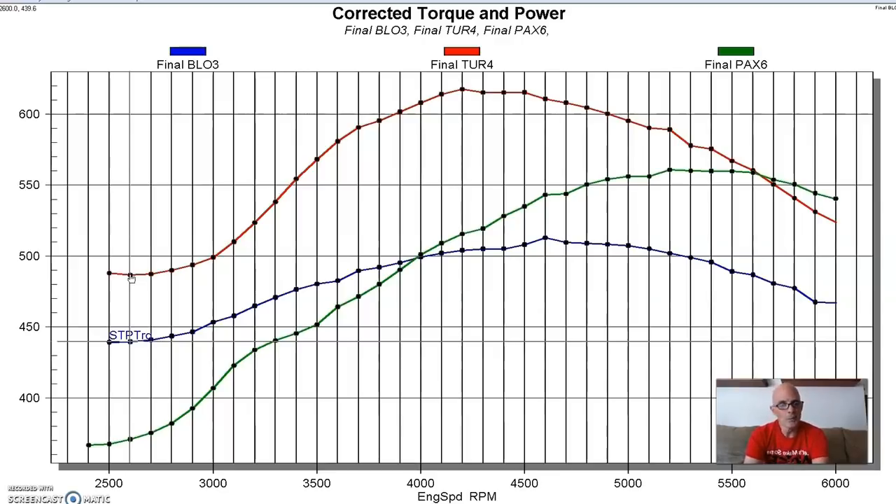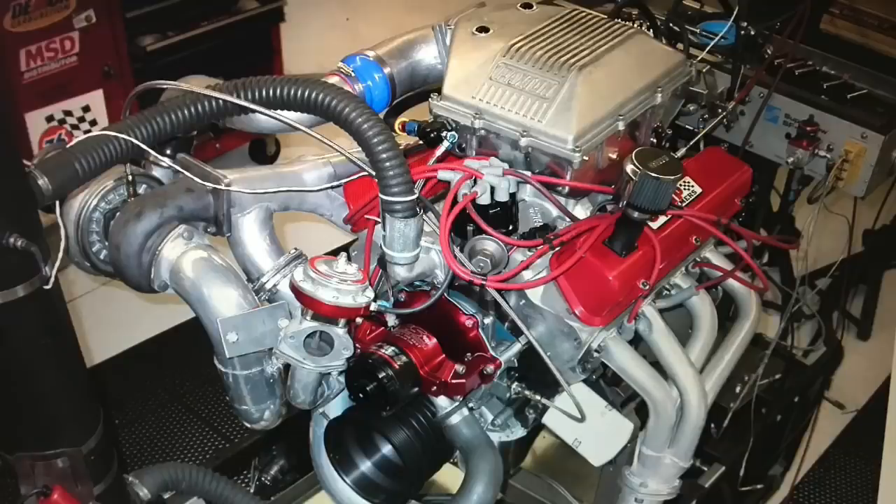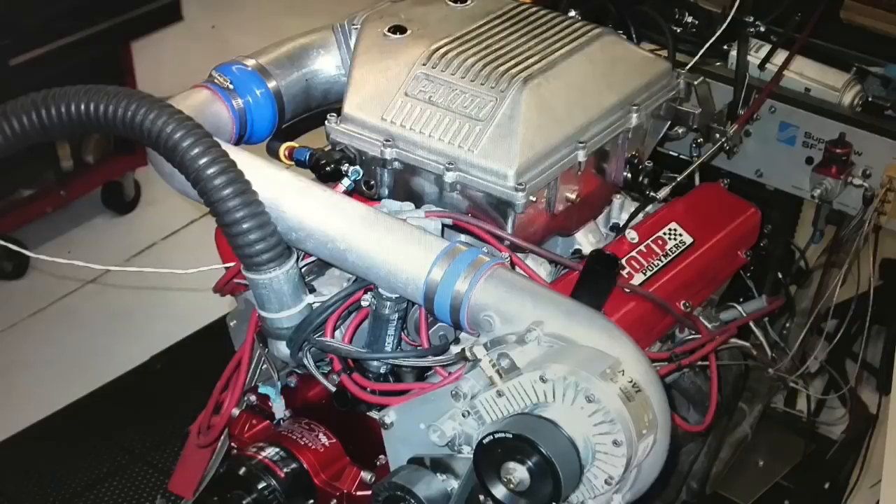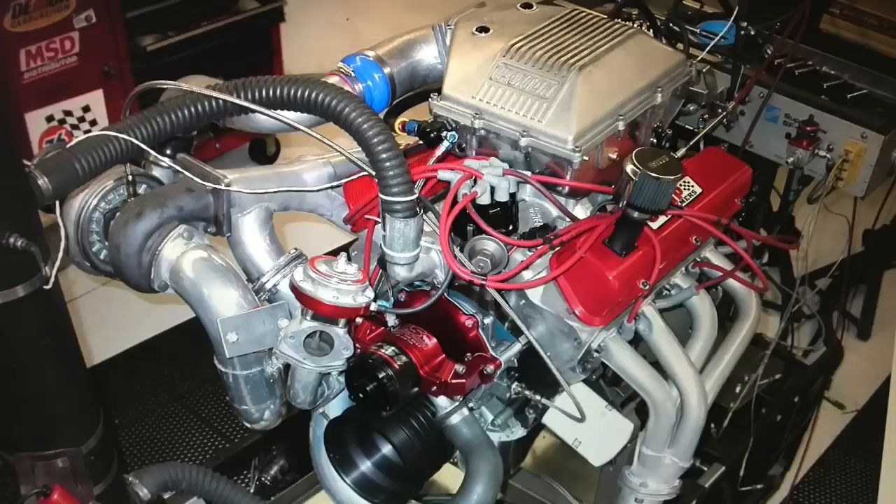What did you think about our boost test on the small block Ford? And yes, I know everyone will comment that you have to run exactly the same boost, exactly the same air/fuel, and exactly the same timing. Except this wasn't a shootout - that wasn't the goal of this video or this test. There's no way an original 174 blower is going to make as much power per pound of boost as a modern centrifugal supercharger or a turbo. They just don't do that.